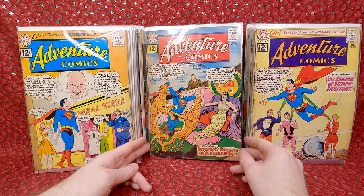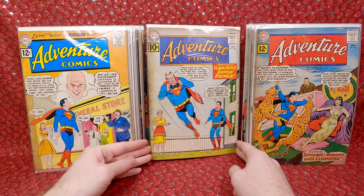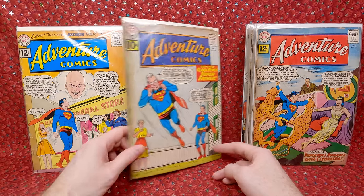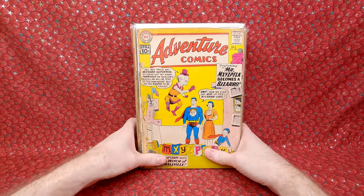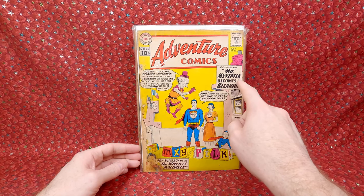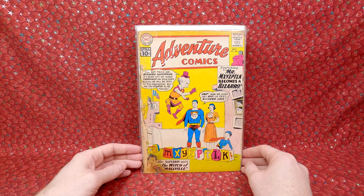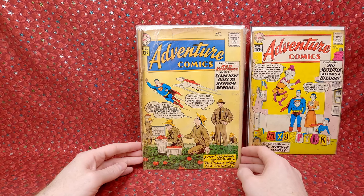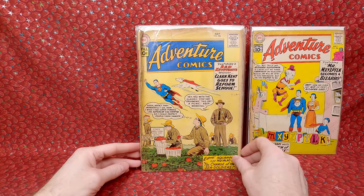Adventure Comics 291 — beautiful cover. Adventure Comics 289 — first appearance of Jax Ur, an evil scientist. Low grade, added staples and badly stained, but still thrilled to have it. Adventure Comics 286 — first appearance of Bizarro Mr. Mxyzptlk. It's an awesome cover and awesome key issue, but it's in such low grade — absolutely destroyed. I didn't pay a lot for it but I'm thrilled to have it. Adventure Comics 284 — awesome Krypto cover, spine is badly rolled but still thrilled to have it.